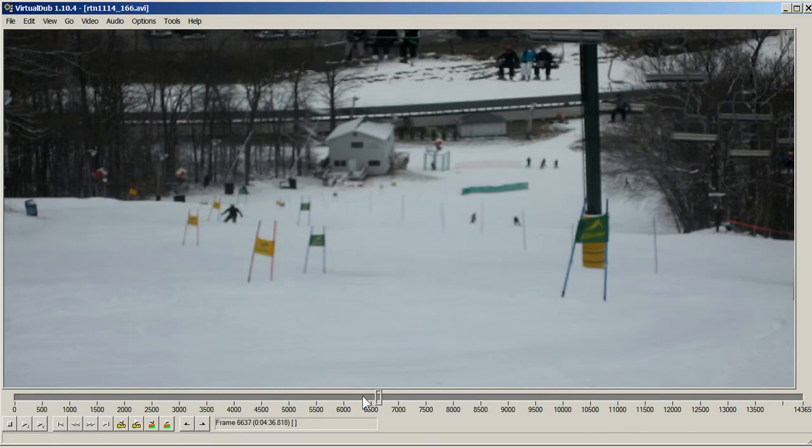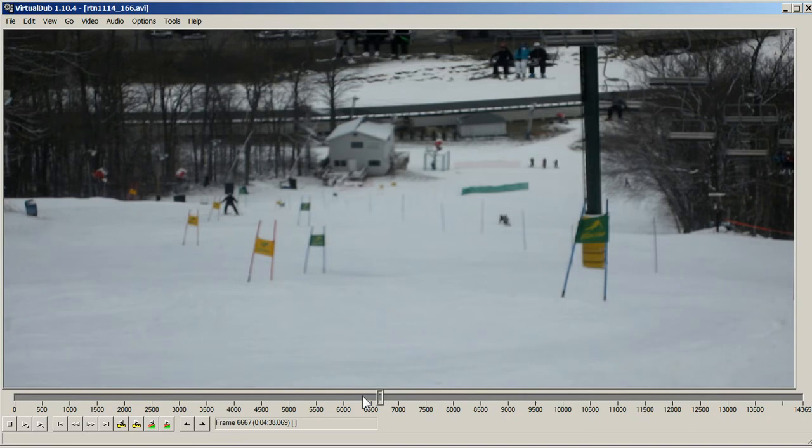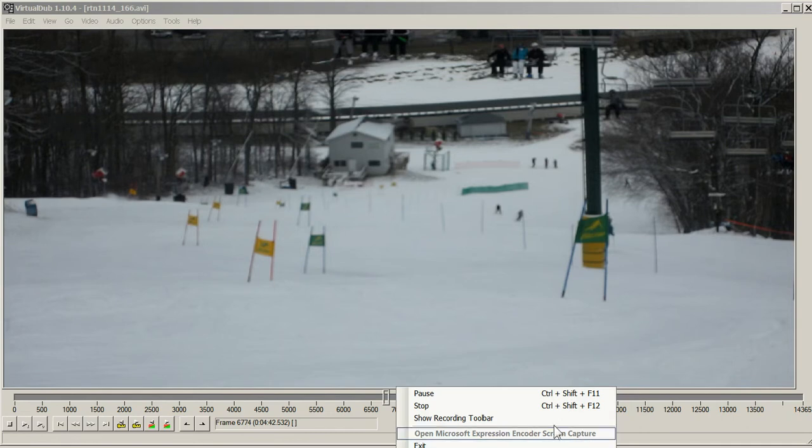Yeah, definitely had a bad case of lazy hands. But that's good — not bad for analysis. What's going on: I think there's a little bit of height that I've still got to work on.